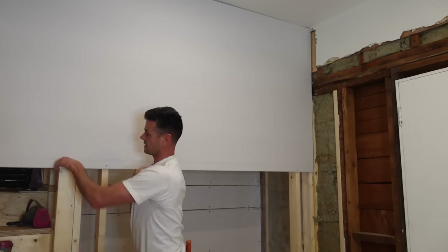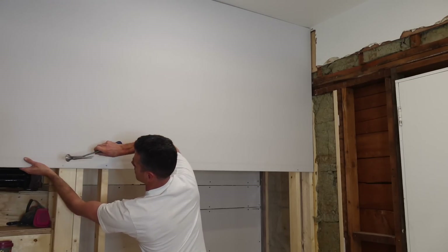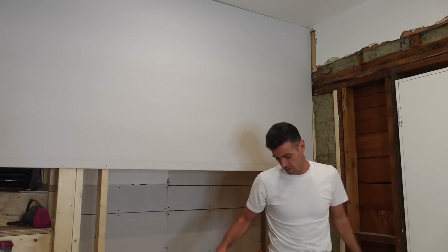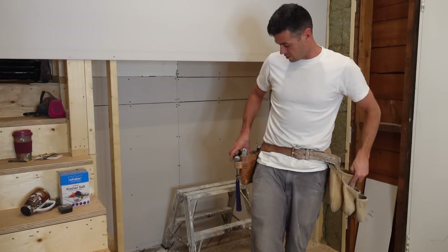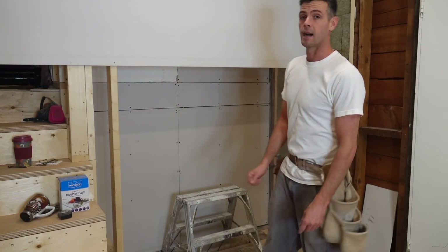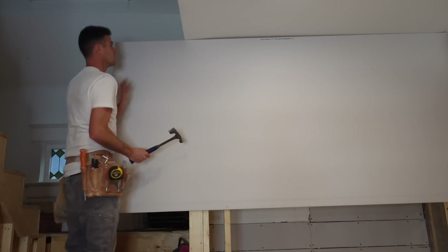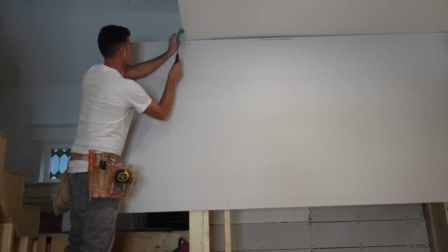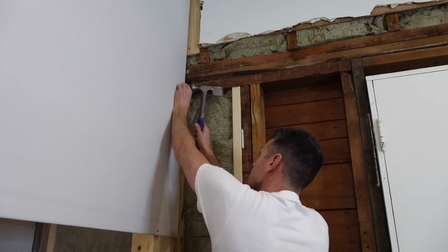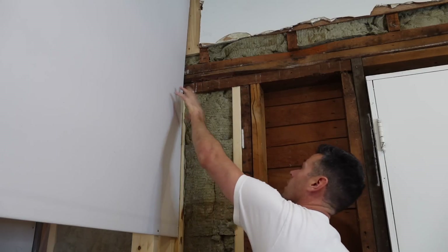I usually try to keep them in places that will be buried by a corner bead or trim. The benefit over using a drill is that I'm not having to hold a drill, so I'm just able to walk around freely without any cords and tack the sheet up. One more right here where it will get covered mostly by the next sheet but also by the corner tape.